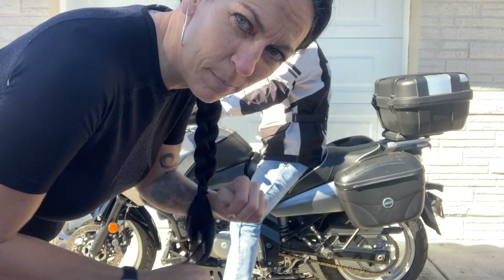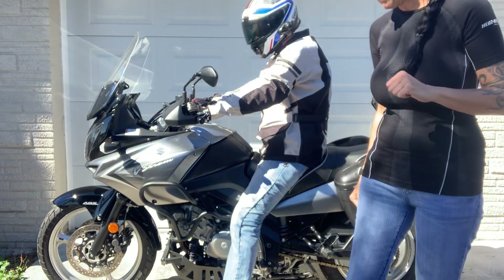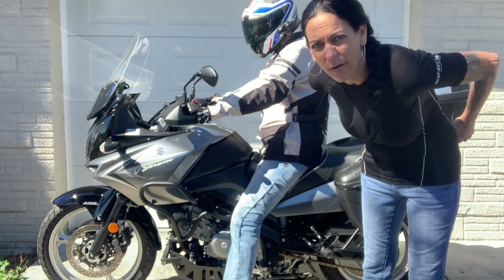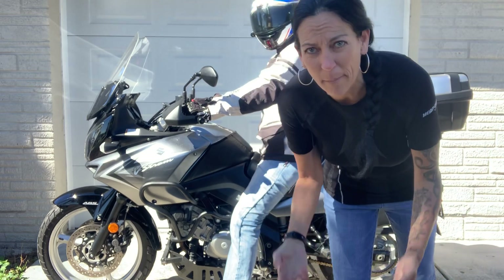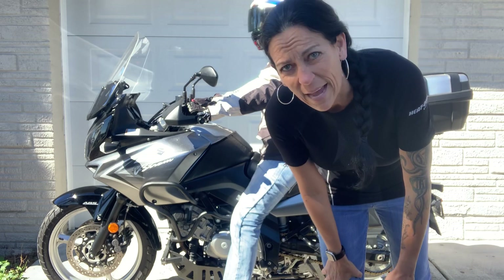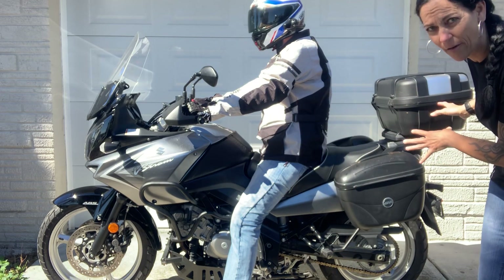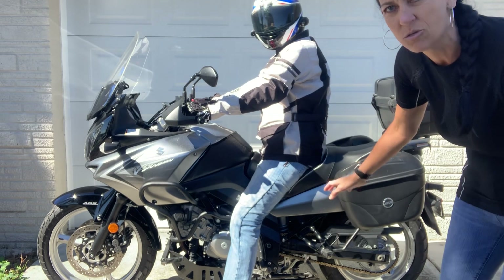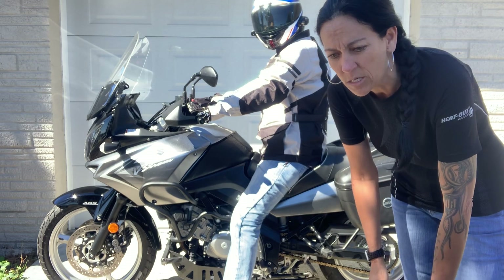Hi overlanders, it's Two Up Tuesday. Our episode today is how to mount the bike as the rider. We're going to talk about how to get on and how to do it safely. I'm going to do it without my gear first so that you can see and hear me better, and then I'll do it with gear. Today we're using this touring bike — a Suzuki — that's got all the baggage on it.